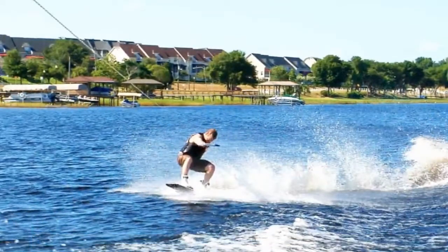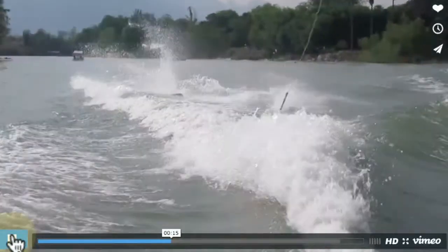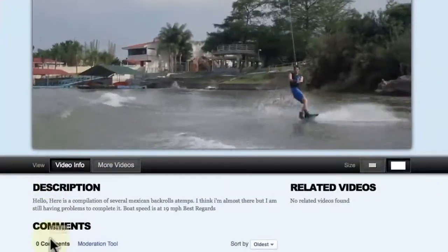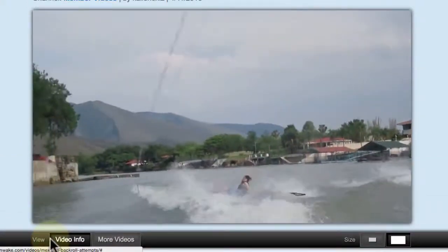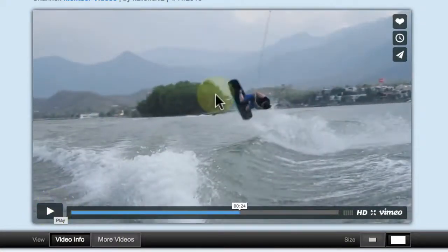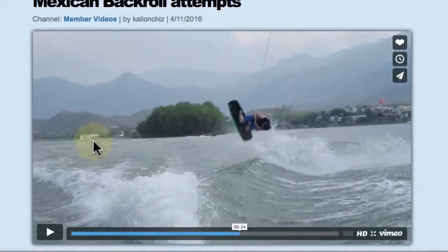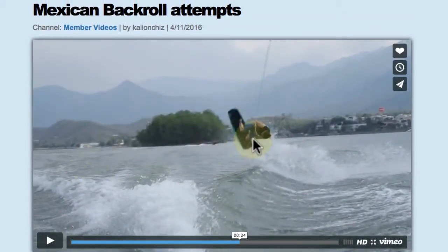Looks like you're taking the right steps, doing some one-wake versions to keep the impact low at 19 miles an hour, as you mentioned in the description. It looks like you're ready to start landing some of these. Just change that flipping direction and don't flip so early — hold that edge all the way through the wake. If you have any other questions, you can hit us up in the comments section, or you can improve your attempts and upload another video. Thanks again.